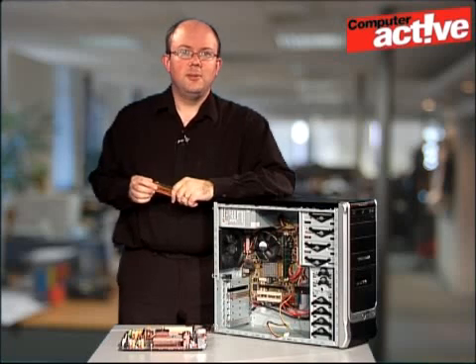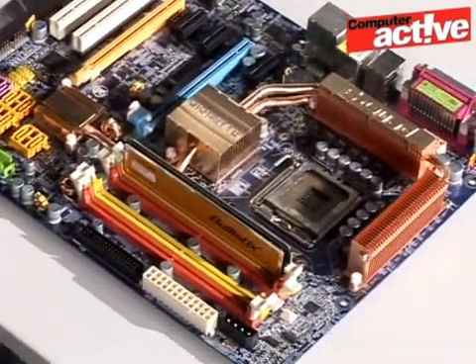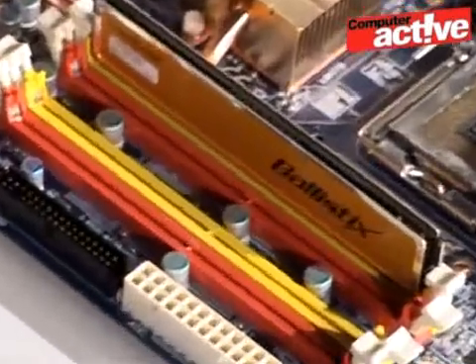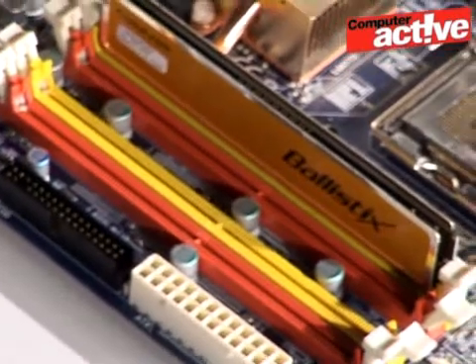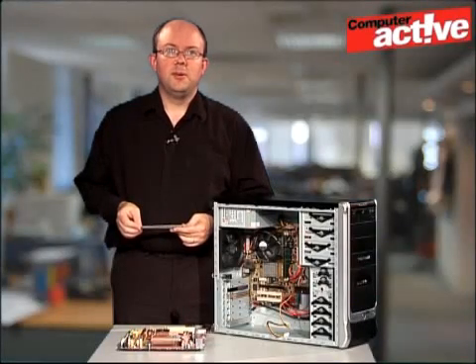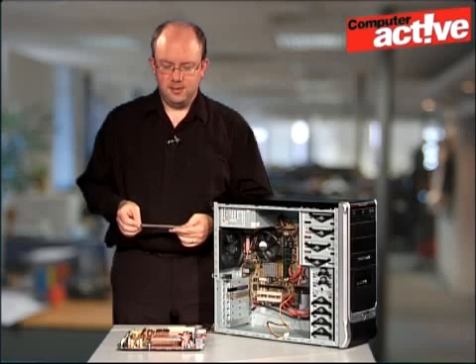To make things easier, we've actually got the motherboard here that we've taken out of a computer, so you can see the memory slots — and here they are at this end here. You'll also see that they're colour coded, and this is quite important because memory is used in pairs, so two sticks are used at the same time to improve performance. It's very important to make sure that the old pair of memory sticks and the new pair of memory sticks go in the respective colours.